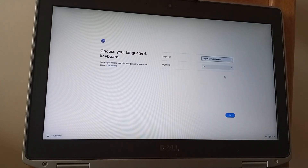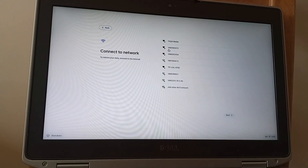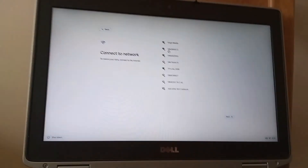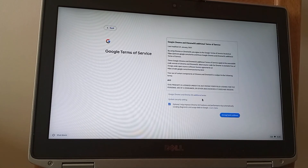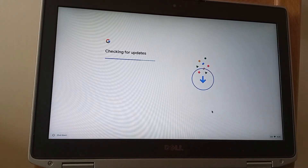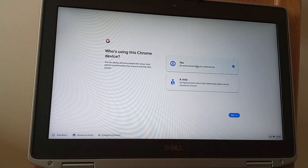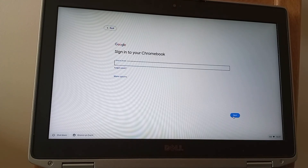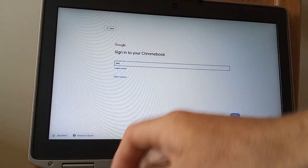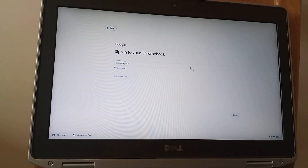That took a while to respond. I'm going to make sure it knows I'm in the UK and then we can get started. I'll just pause here to connect to my network. That connected very quickly. I'll move it along and accept all the terms and conditions. There was a little blip where it lost connection to the Wi-Fi briefly, but we're back up again. Setting it up for myself rather than for a child.